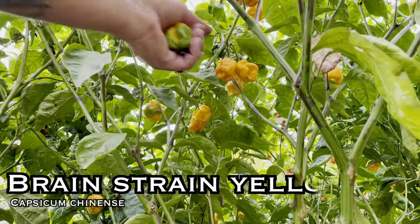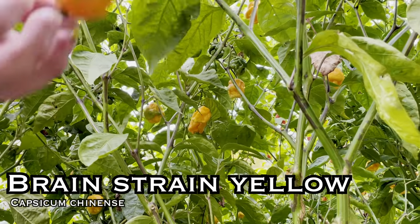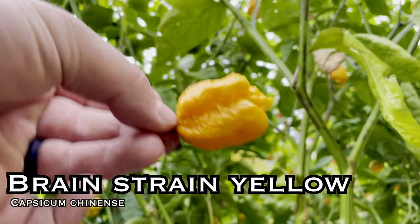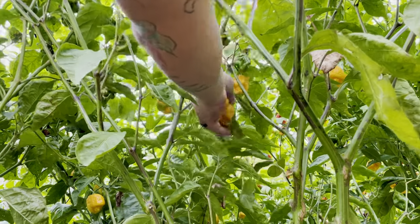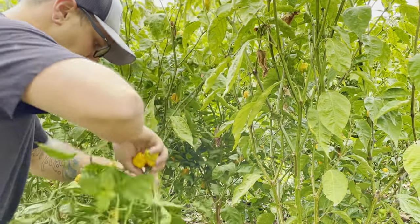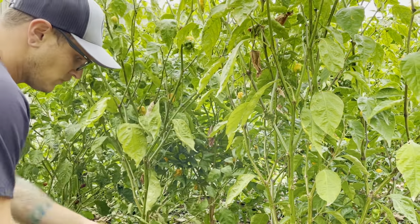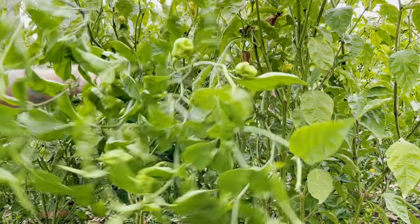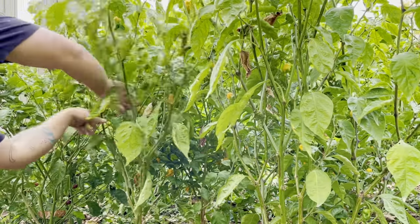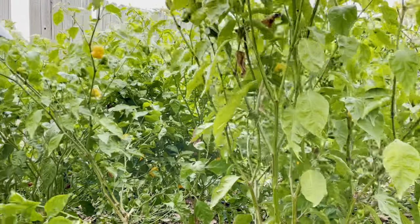Now it's time for the Brain Strain Yellow, and this one gets up to 1.5 million Scoville heat units — it was kind of hard to find much information about it online. This is the yellow version of the Brain Strain Red. Honestly these peppers surprised me — they grew a ton of peppers, they looked awesome, and they're gonna be amazing in sauces. They weren't nearly as bumpy or mean looking as the reds, but they were still a really cool pepper.